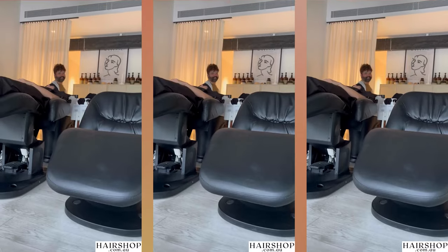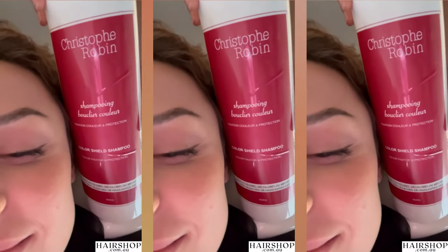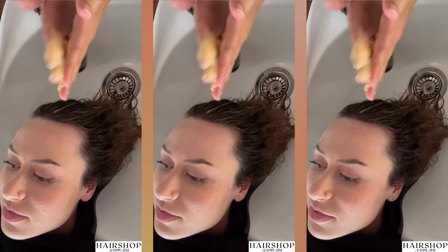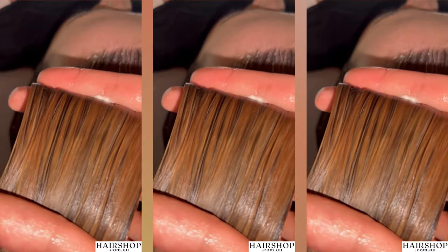Poor Rory's missing out on all the fun. After two amazing shampoos by Steffia, it's time to apply the mask. After she towel dries, she grabs a small handful and applies it to my hair. It's already looking delicious.